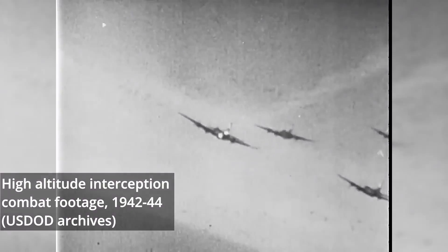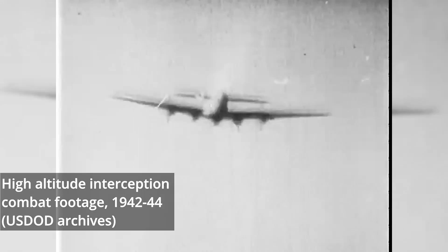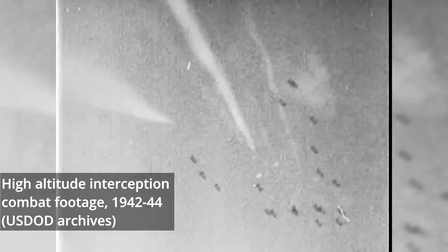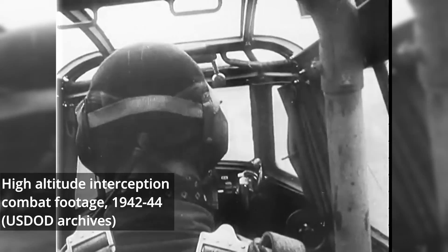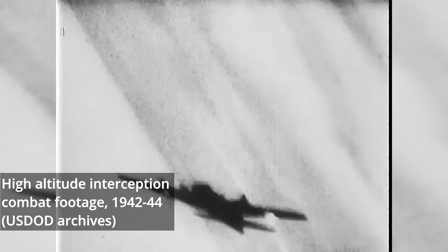In service, the aircraft performed well and the pressurized canopy was well regarded. Curiously, the aircraft were not reserved exclusively for high-altitude use and were instead used much like the standard version of the fighter. Their use as high-altitude interceptors was more typical of the Western European squadrons, which had the benefit of better access to GM-1.